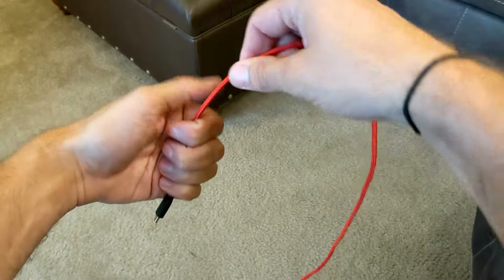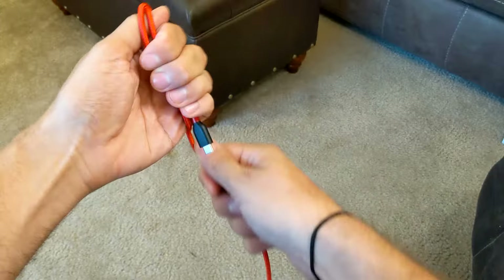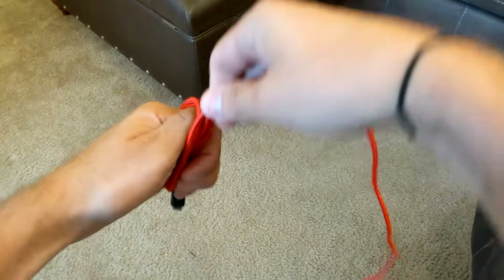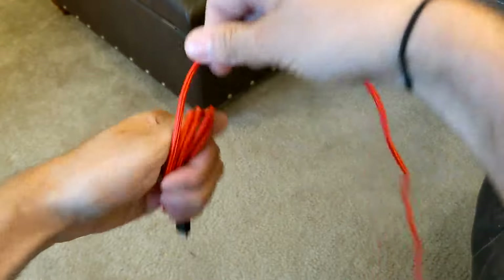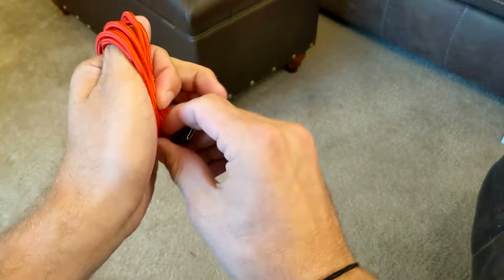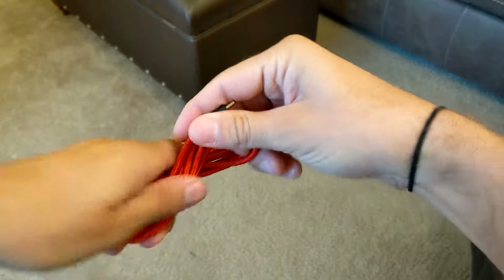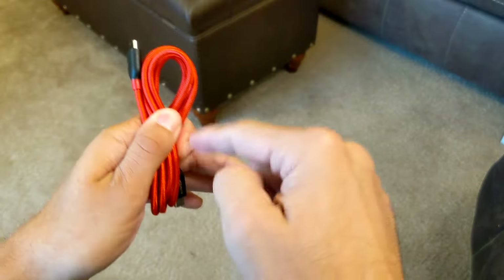I'm going to wrap the cable around my thumb and those four fingers like so. The goal is to get the cable wrapped — not too tightly, but not super loose either.